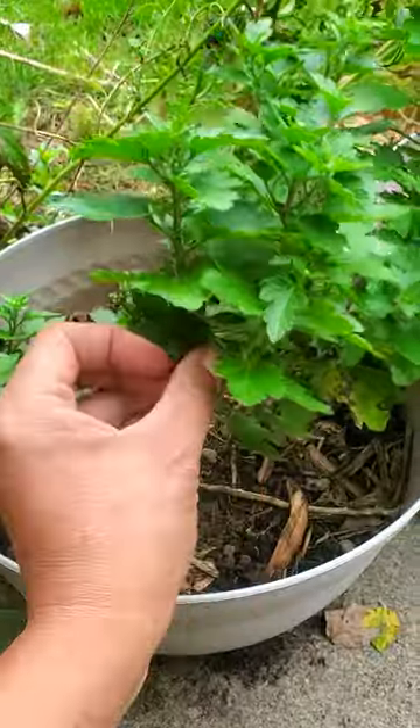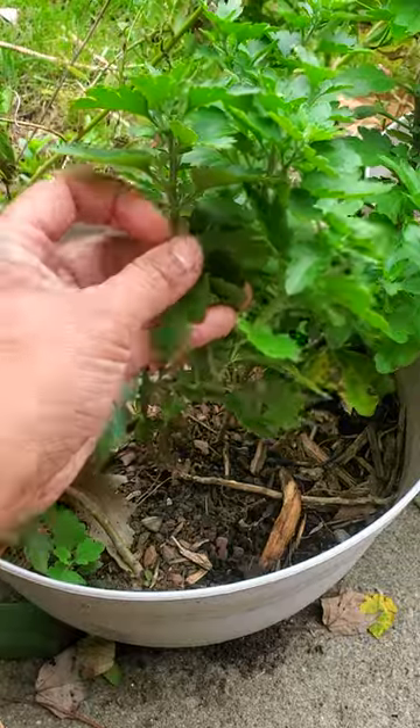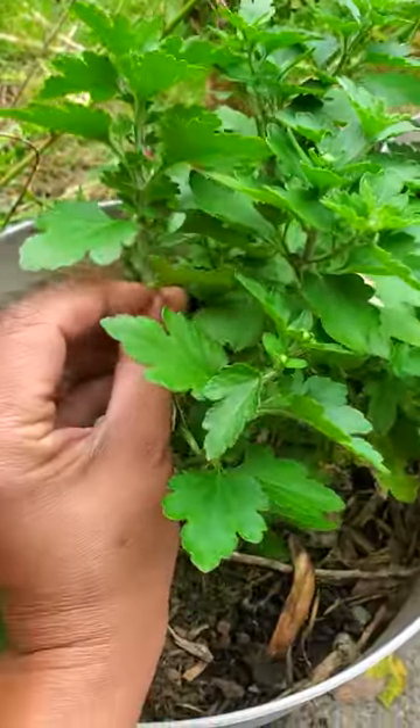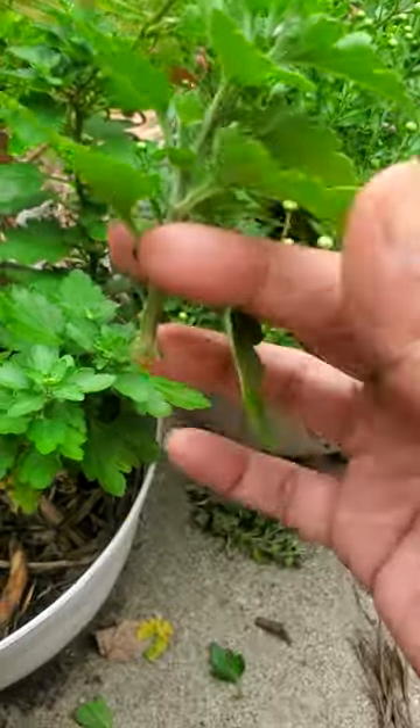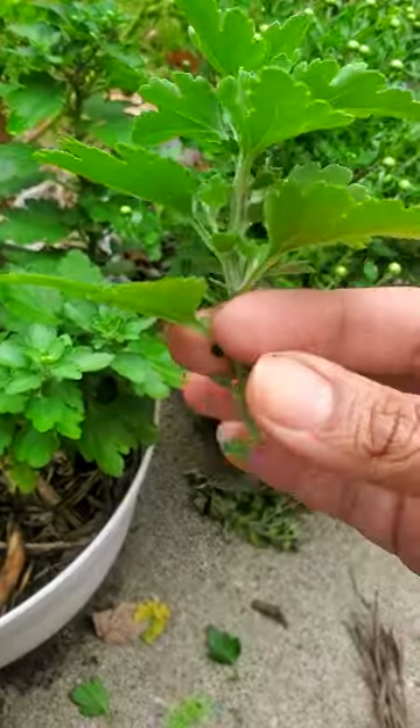Go to a mums plant that has not bloomed yet and we're gonna take a cutting. You want a good portion of the stem because part of the stem is gonna go into the ground. Take that cutting and remove all the bottom leaves because we're gonna be sticking that stem into the soil.